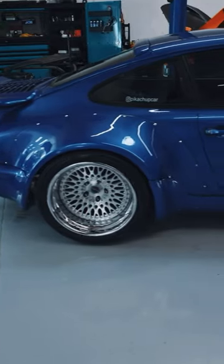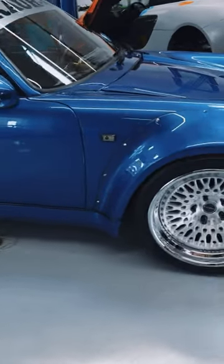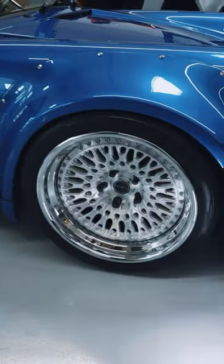It just looks so good. Look at these wheels. Amazing.